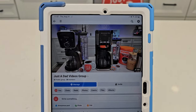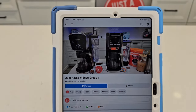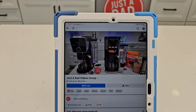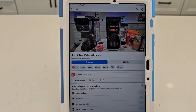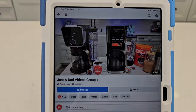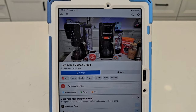Be sure to check out my Facebook group page — it's called Just a Dad Videos Group. There'll be behind-the-scenes videos, previews of future videos, suggestions for different videos, and my giveaways will be hosted there. I'll put a link to the Facebook group page in the show description.